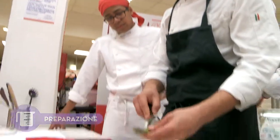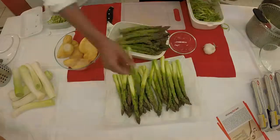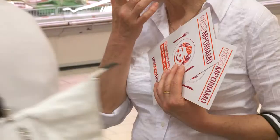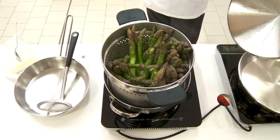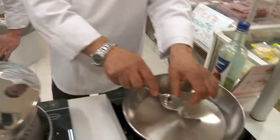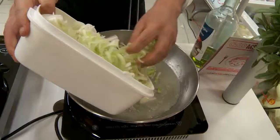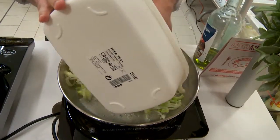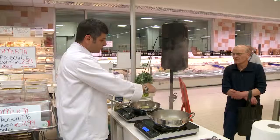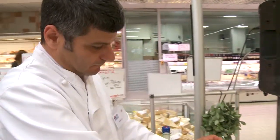Questi li puoi lavorare anche manualmente, tanto sono abbastanza duri. Per la preparazione della frittata dobbiamo sbollentare gli asparagi per 15 minuti. Tagliare a pezzetti e nel frattempo far sciogliere burro e porri. E aggiungere gli asparagi. Dopodiché lasciarlo raffreddare.